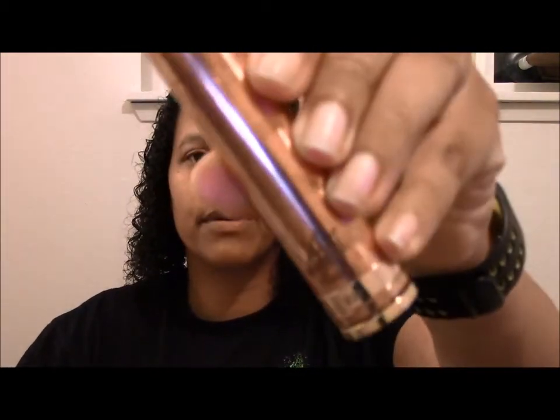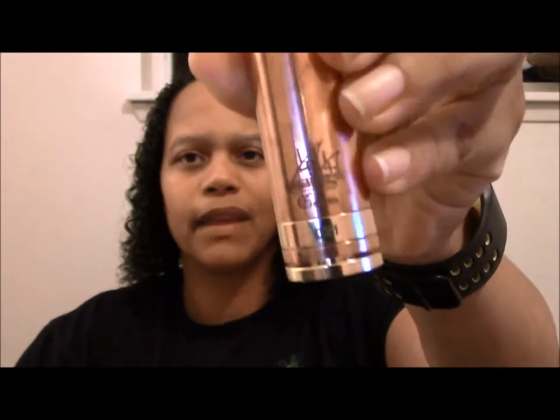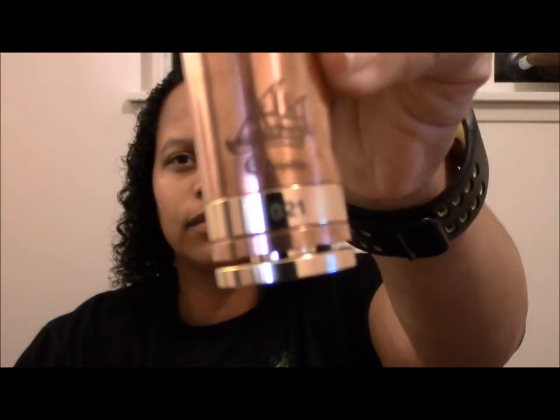Hello YouTube Vapers! Tonight I am going to do a review on the voltage drop on the Copper Caravella that I got from White Stag Vapor. I did a review earlier on this mod. There it is, number 21.